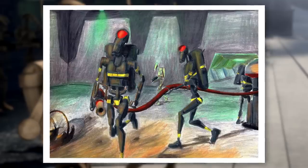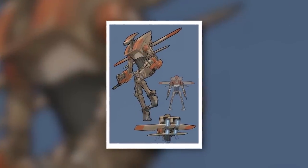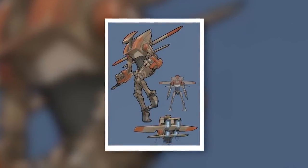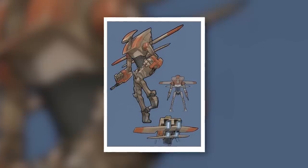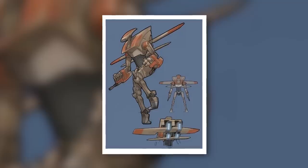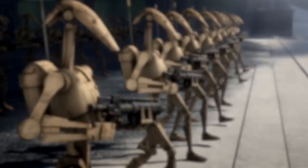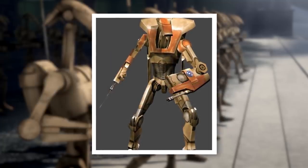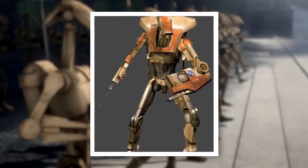As the Clone Wars came to a close, one final variant of the B-1 battle droid was developed — the B-1A air battle droid. These droids were hybrids of the B-1 and B-2 models, equipped with heavier armor, repulsor packs, wrist-mounted blasters, a pair of blades, and, for some models, even energy shields. The B-1A was designed for increased maneuverability, which it was hoped would make it a challenge for even Jedi to take down. These hopes were, of course, in vain.